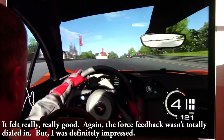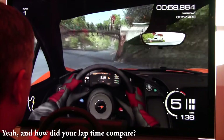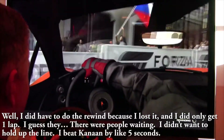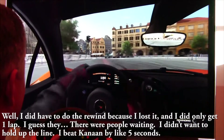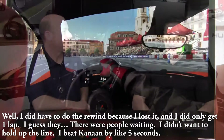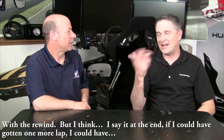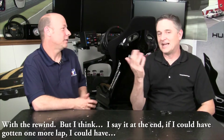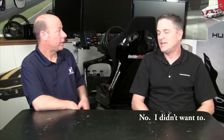The force feedback wasn't fully dialed in but I was definitely impressed. As for lap times, I did use the rewind once because I lost it, and I only got one lap. But I beat Kanaan by about five seconds — with the rewind. I think if I could have gotten one more lap, I could have done it clean.